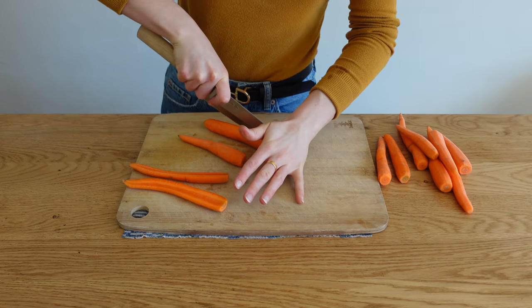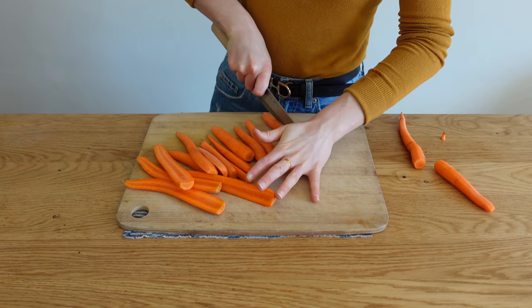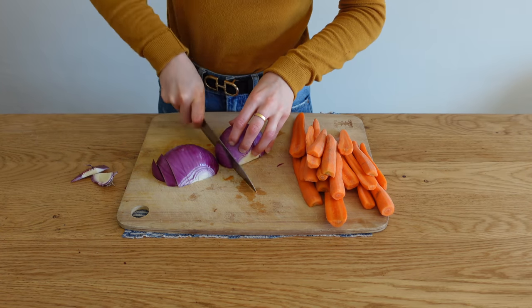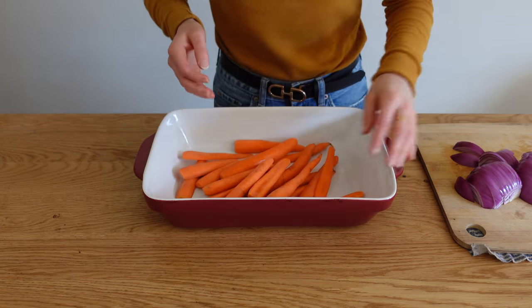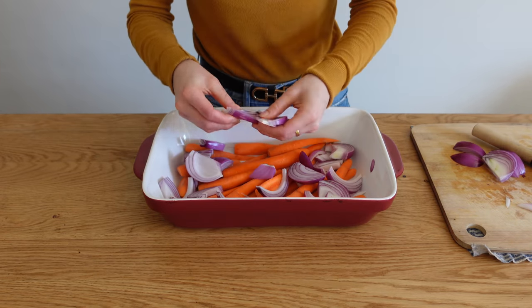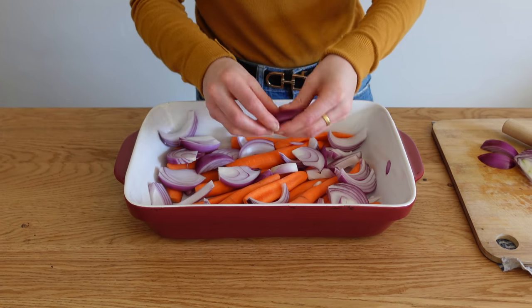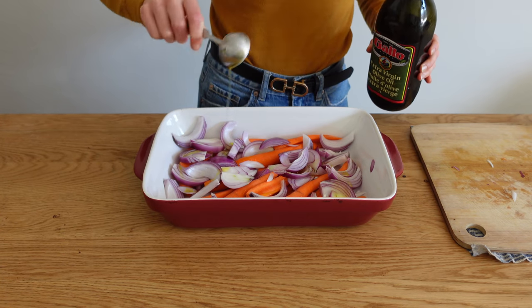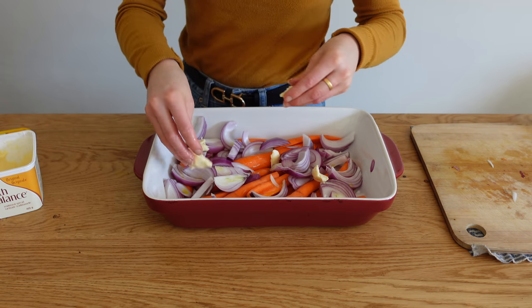Now for caramelized carrots and onions. Wash, peel, and trim the carrots, then cut them in half — or quarters if large, or leave whole if small. Slice an entire red onion and use your fingers to break it up and spread it out. Add one tablespoon of olive oil and one tablespoon of vegan butter, breaking up the butter with your fingers to spread it over everything.